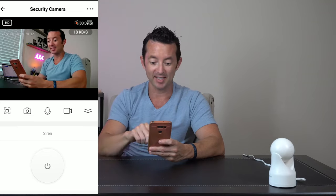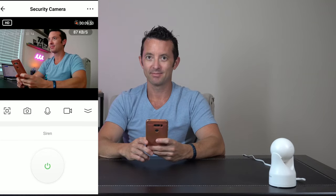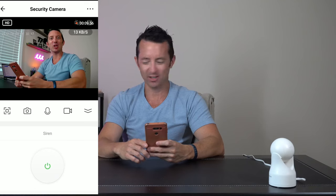We also have a built-in siren — let's see what it sounds like. I like it. This is like Star Trek. Red alert!